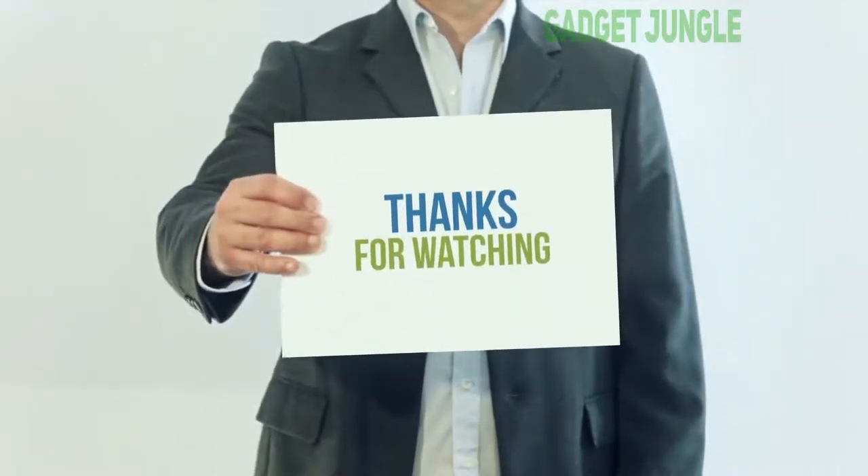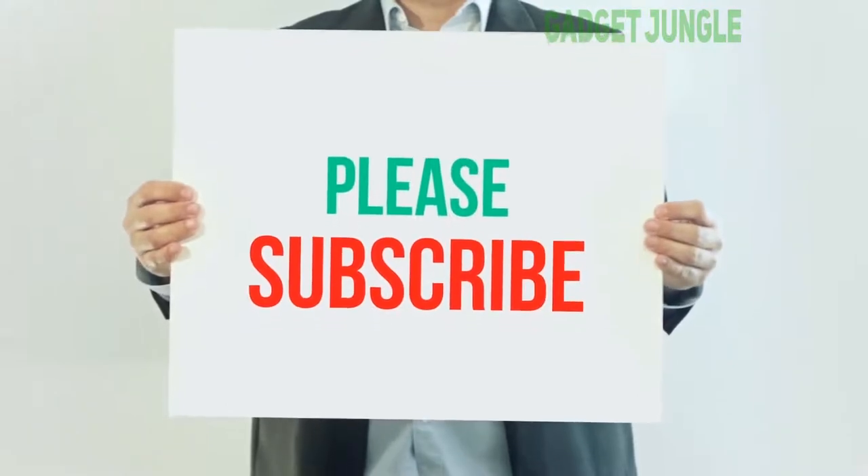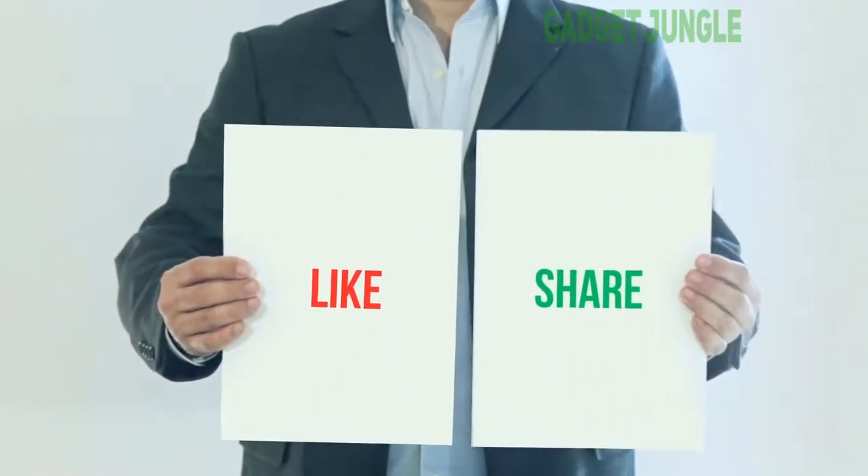Thank you so much for watching. Please subscribe to my channel, share this video, and don't forget to hit the like button.